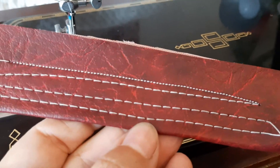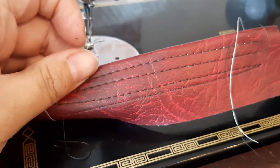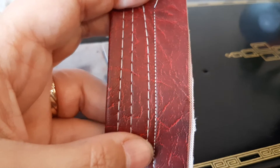So this is a 201k — as you can see, it's sewing a lovely even stitch. We're using Guttermann polyester, so the machine has been tensioned for this. If you change threads, change needles, or